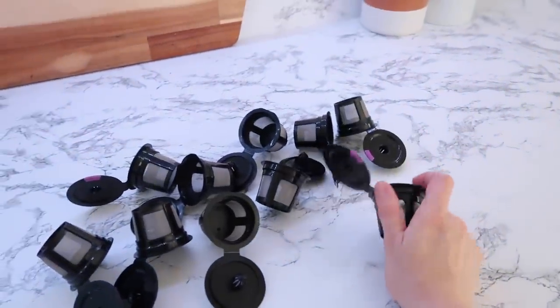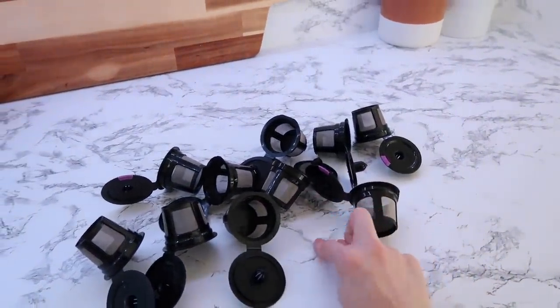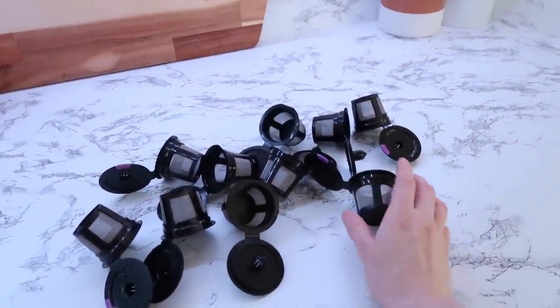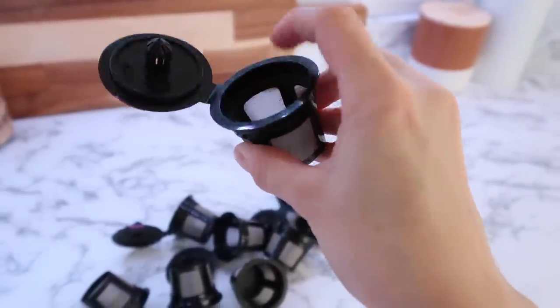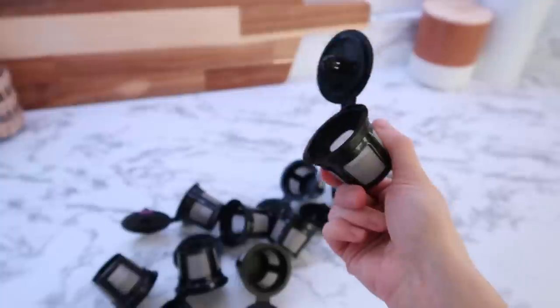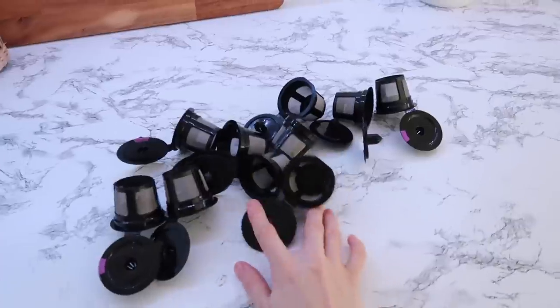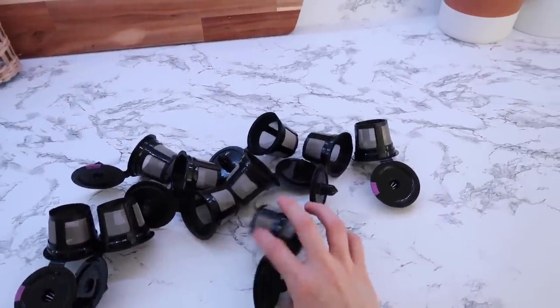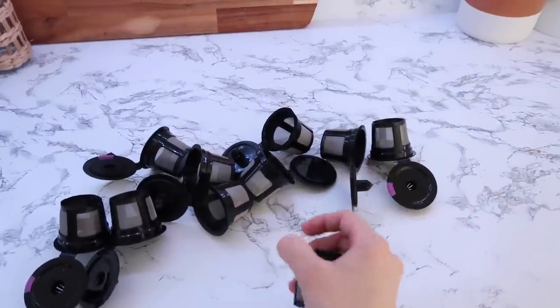I think I've shown these to you guys before, but they're so convenient and I can get so many K-cups out of one normal-size bag of coffee. All I do is fill it up to the little line - there's like a lip inside - and then we just reuse them. Sometimes I put them in the dishwasher, sometimes we just wash them at the sink. They're from Amazon, I will link them below. They're super inexpensive and totally worth it because it saves us so much money. I just do this and then put them all into my canister by my Keurig.